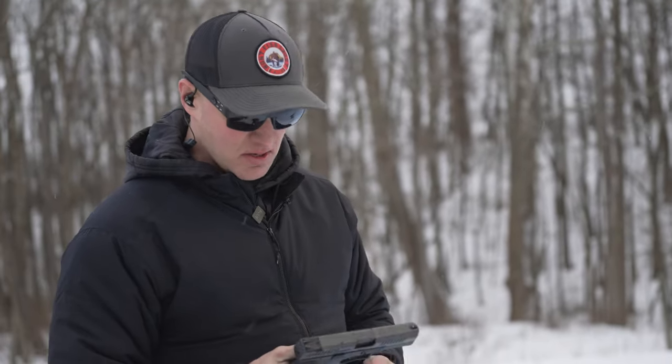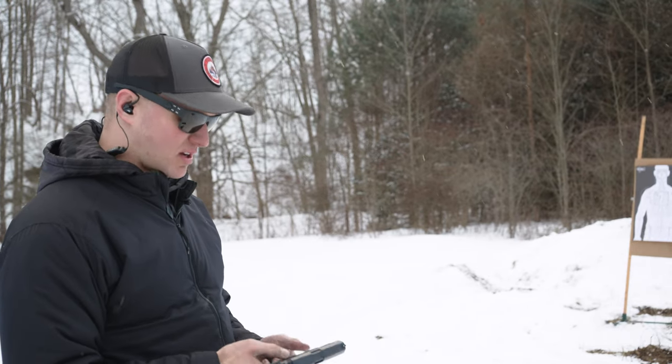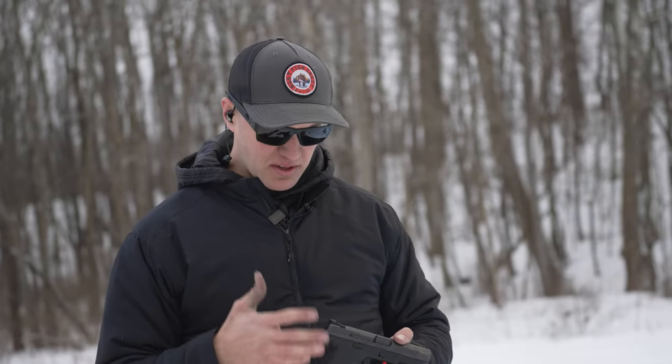So that is it — the CZ P10C, one heck of a pistol. I'm really, really impressed. Frankly, I don't know why it took us so long to review or even shoot this, because I'm really impressed. It's an awesome shooting gun and I couldn't recommend it enough to somebody looking for an excellent self-defense firearm. Just a really, really nice gun that shoots really well.